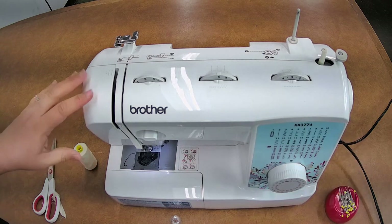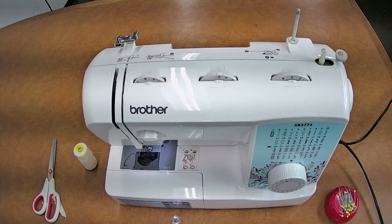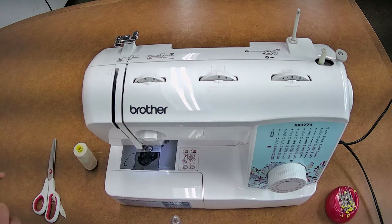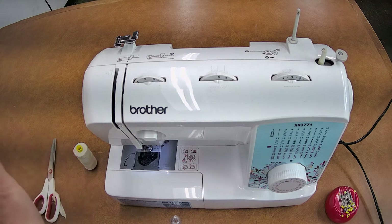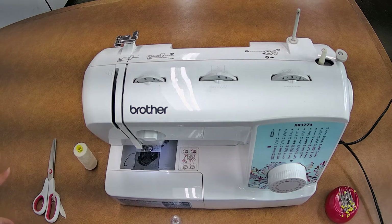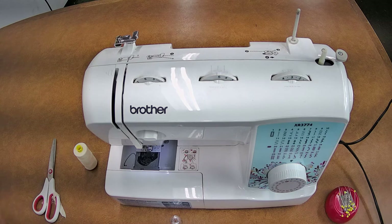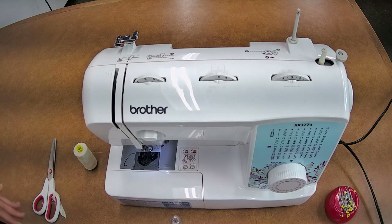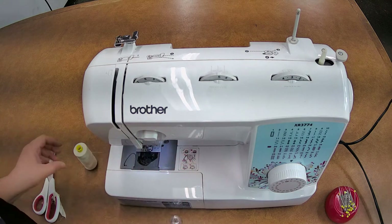I'm going to show you how to thread the Brother XR 3774. This machine is one I highly recommend, especially for beginners. It's economical and very sturdy. I use it for just about everything here at the studio — these are the machines we use during our sewing classes. I'm not paid by Brother or anybody else, so this is not a sponsored tutorial. This is simply my recommendation as somebody who has been teaching sewing classes for five years, teaching children all the way up to adults.